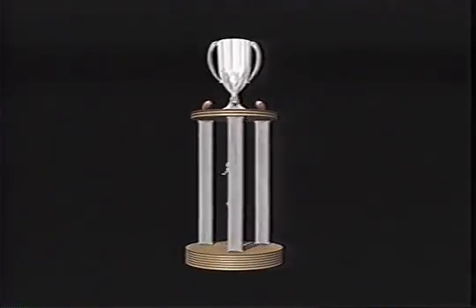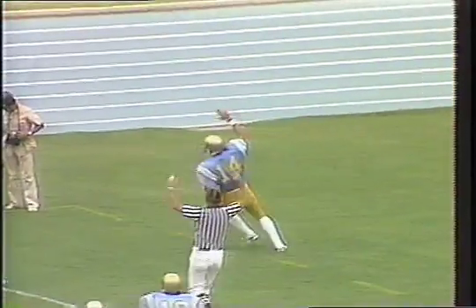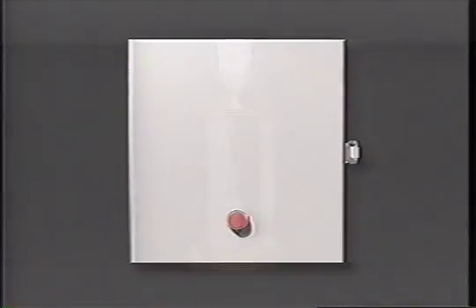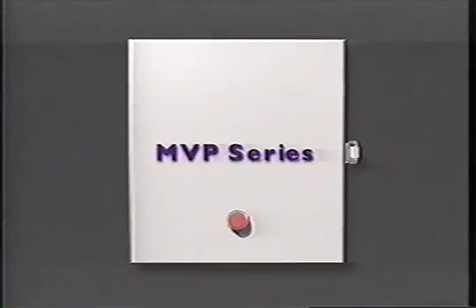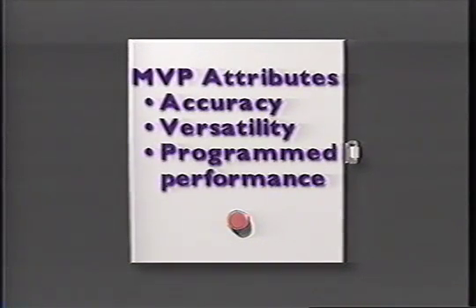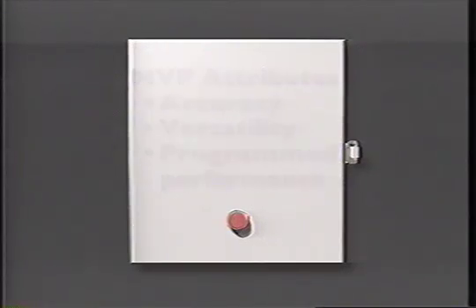What makes an MVP? Accurate timing. Versatility. In fact, an MVP is programmed for performance. That's why Arenco Systems has named its newest line of control panels the MVP Series. These new control panels have all the attributes of an MVP: accuracy, versatility, and programmed performance.